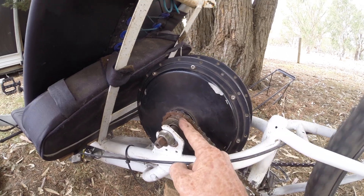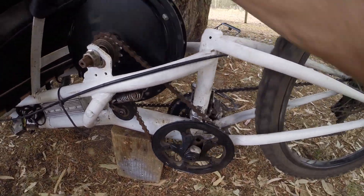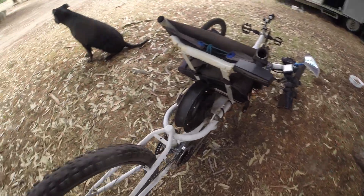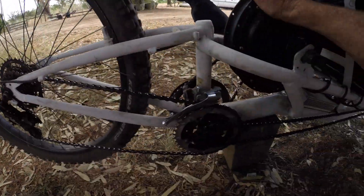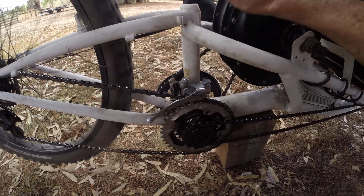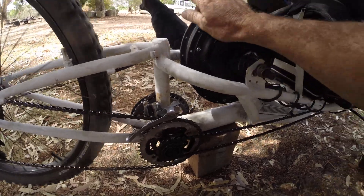I've put a freewheel on the hub and I'll show you why in a minute. That runs this gear, and in return runs this gear, which runs these gears. As you can see, the chain for the pedals is just sitting there idling, doing nothing — which gives me the ability of using the motor wheel without driving the pedals.